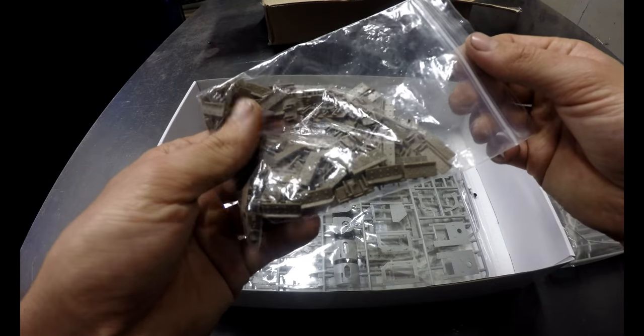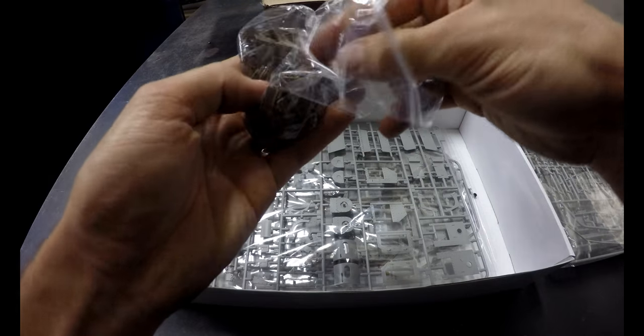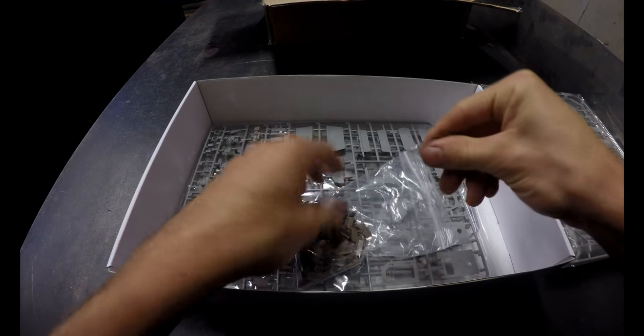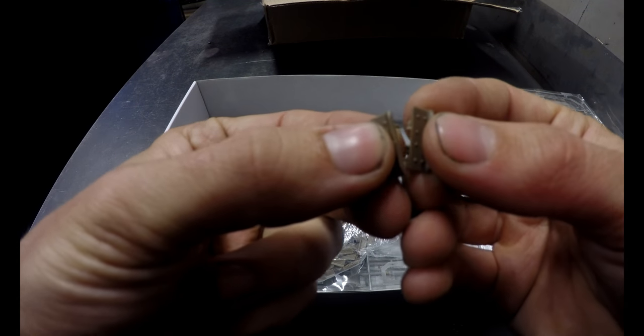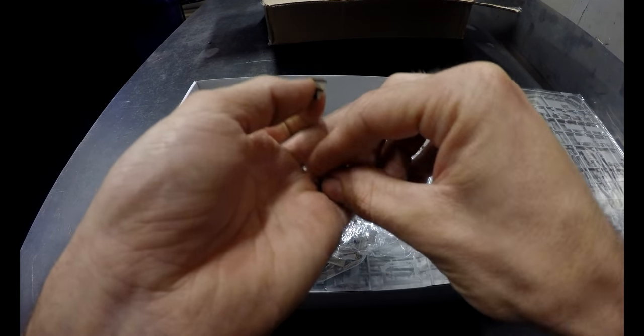So these are the easy tracks — let's see exactly how easy they are. Yeah, I gotta say that's about as easy as it can possibly get.